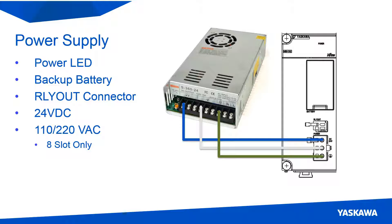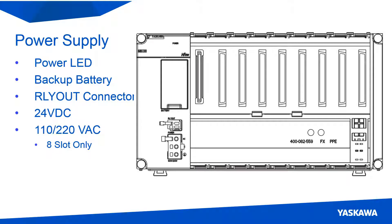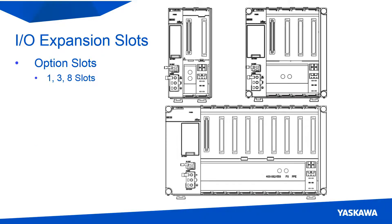The power for the controller can either be supplied from a 24 volt DC source or from a 110 to 220 volt AC source. The AC input is only available on the 8 option slot base unit, where the DC input is available on all of the base units. The base unit can have one, three, or eight I/O expansion slots, which allows the controller to have the correct amount of I/O for each application.